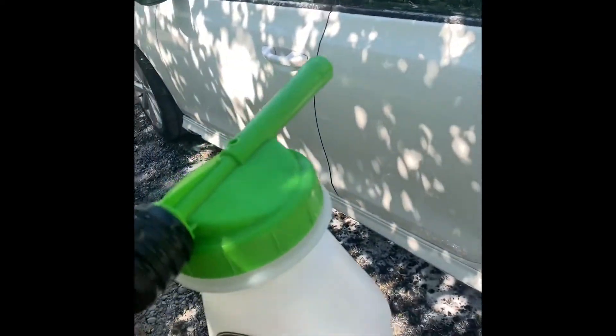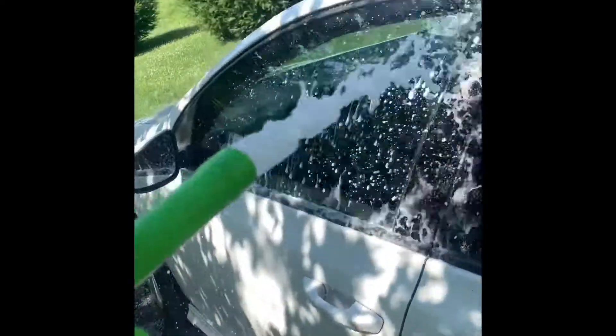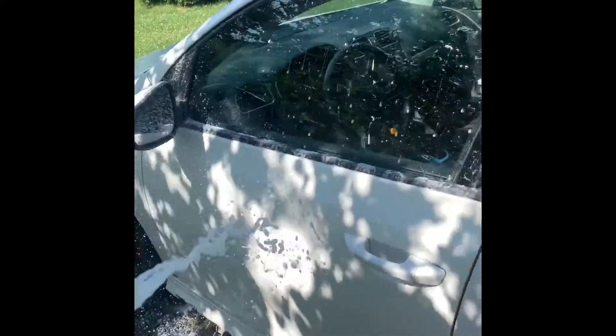I'm using the Chemical Guys kind of spray-on suds, and with this next gen ceramic coating it just sprays on but runs right off. Pretty impressive, just in the windows too — pretty impressive.